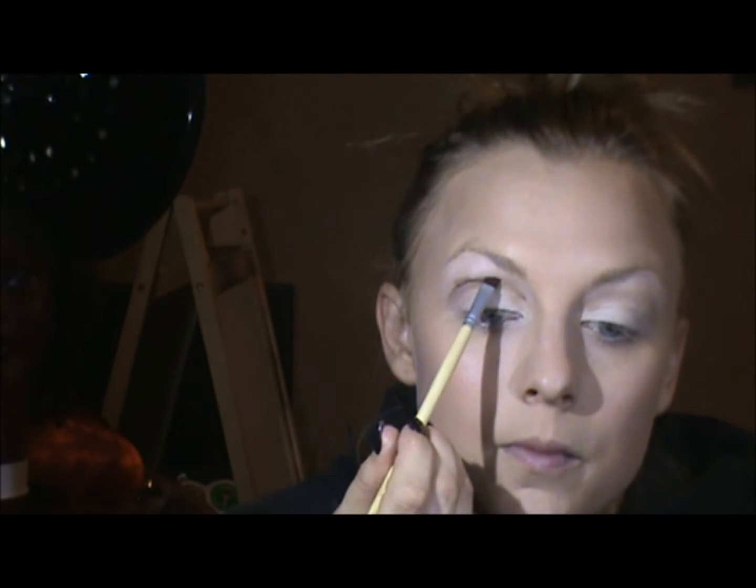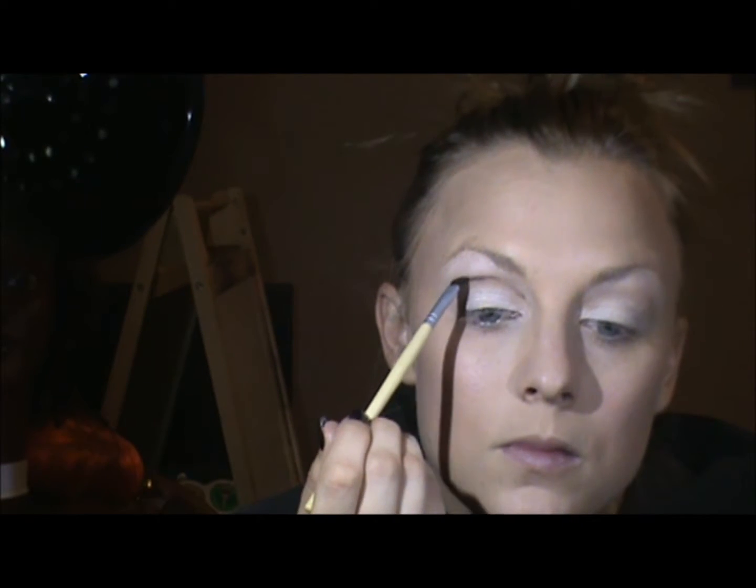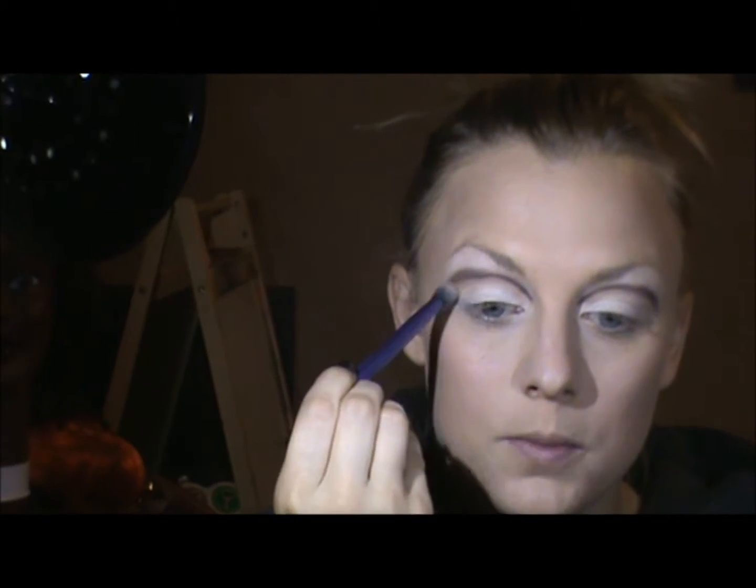I wish I had a really smaller bristled brush for this, but I don't. After drawing that out, I'm going to take a brush that has a little bit of that tan Moleskine color on it again, and I'm just going to buff that in just a little bit.